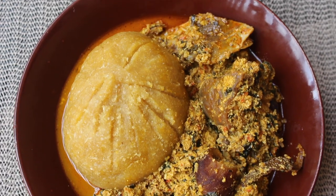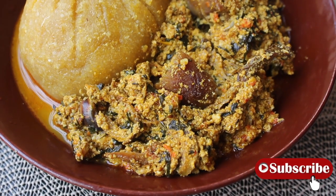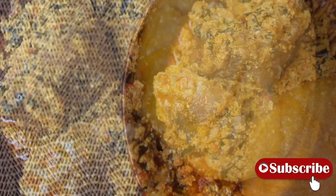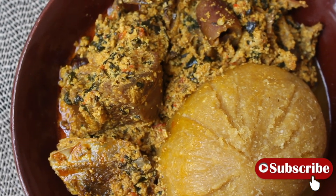Thank you so much guys for watching. This is all I have. I wish I could serve you this food but you can make it yourself — let me know how it goes. If you try it, tag me on Instagram; my handle is showing on the screen. Don't forget to like this video and subscribe if you haven't. Until next time, bye!